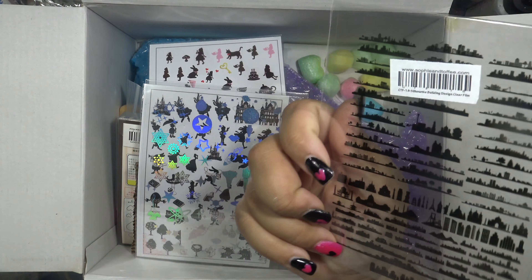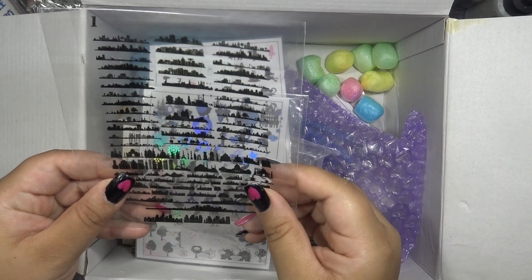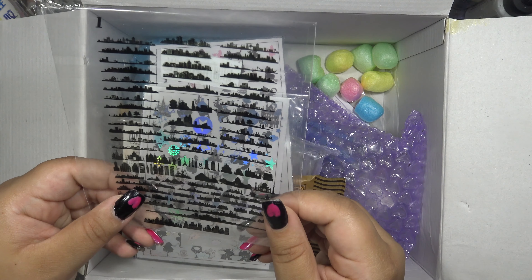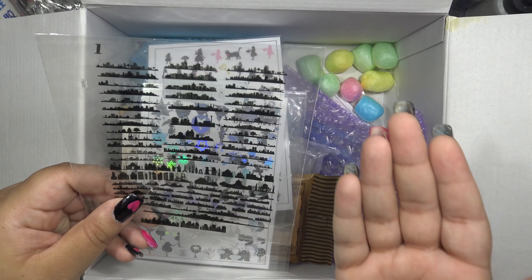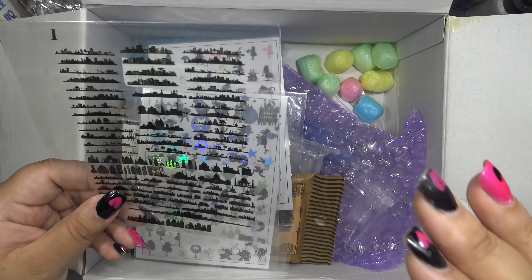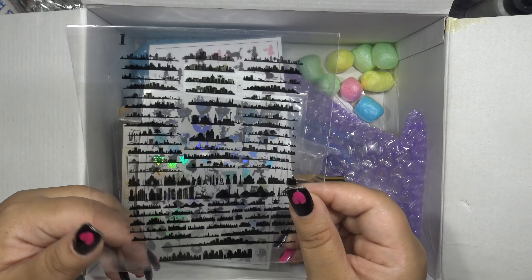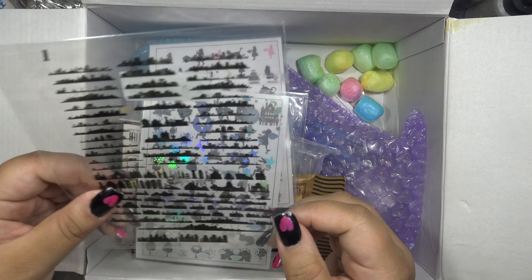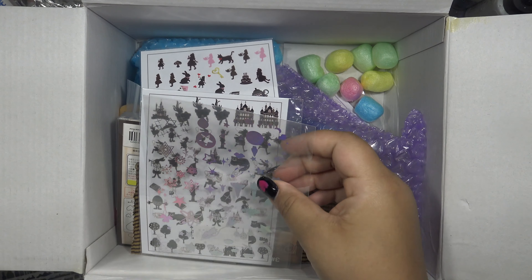I got these city silhouettes — I thought these would be cool for making a sort of cityscape. I had an idea of trying to make a sort of forced perspective with different lightnesses and opacities of resin. It made a lot more sense in my head when I saw this online. I'll maybe do a video about that so you can understand what I'm talking about.